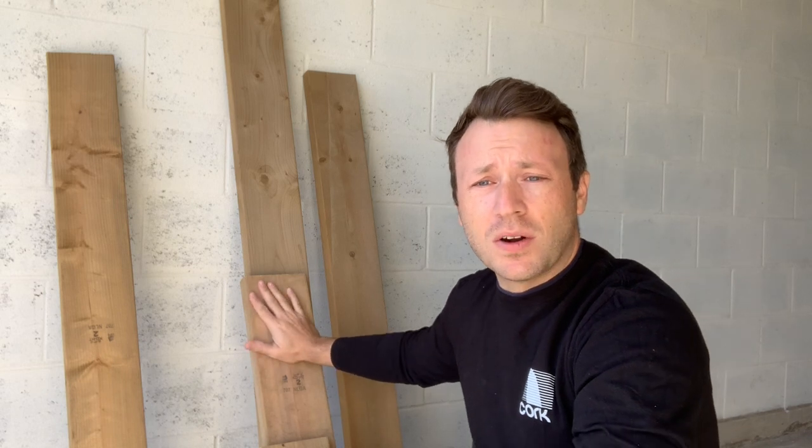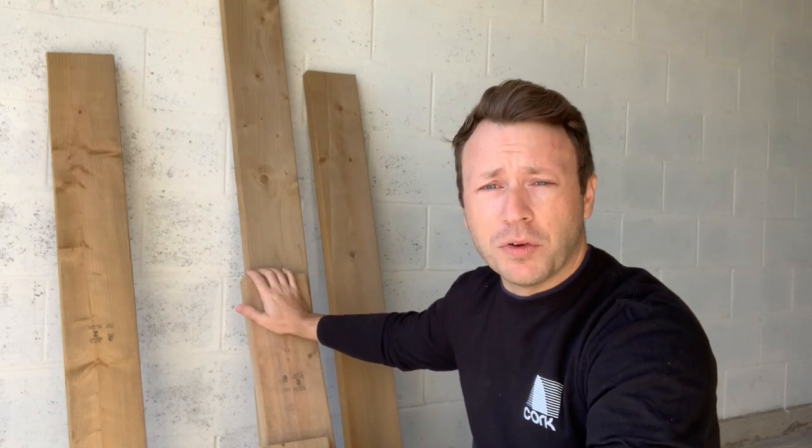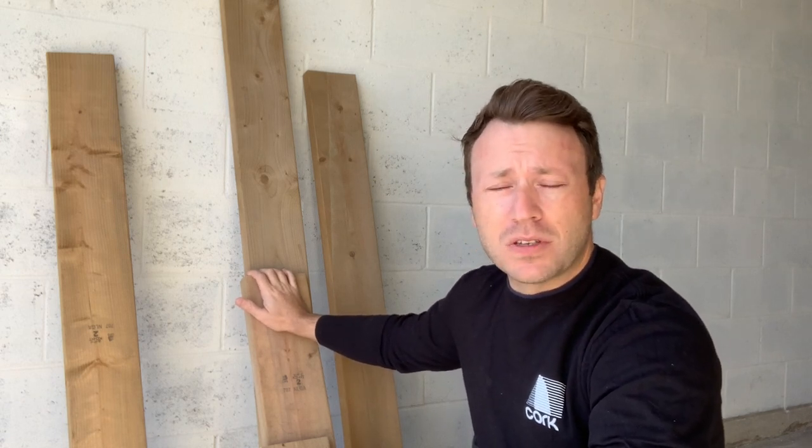Hey everybody, welcome to the Northern Channel. My name is Chris and today we're going to be talking about how to build your own hiking bench at home. To get started we have to start making our cuts. I was fortunate enough to have some lumber lying around from a fence that I had built last summer, so this is what I'm going to use to make the bench today.